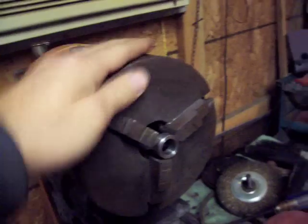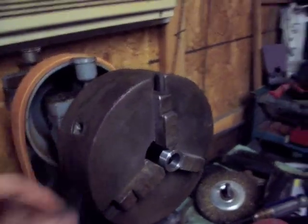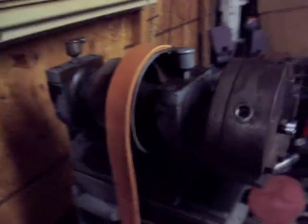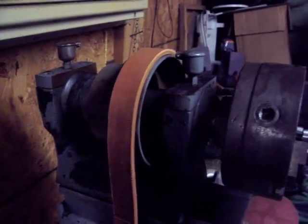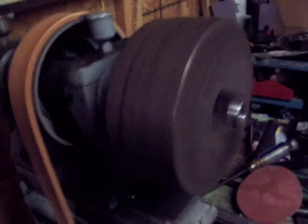The three-jawed chuck is newer than the rest of it, because this thing is probably about a 1915 model. Flat leather belt drive.